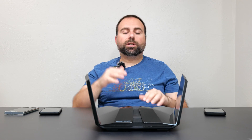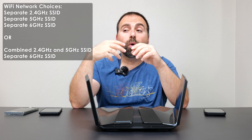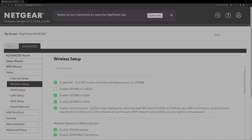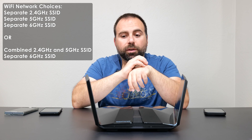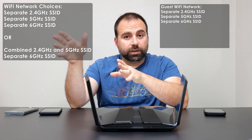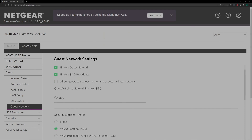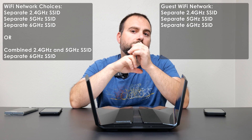What I noticed is on the SSIDs — the Wi-Fi name you connect to — on the main network you can have a separate 2.4, a separate 5 GHz, and a separate 6 GHz band. Or you can have the 2.4 and the 5 GHz combined under one Wi-Fi name, and when you connect your devices it will automatically connect to the appropriate frequency, which is what I typically like to use. On the guest Wi-Fi, as of the current firmware, you cannot do that — you will have a separate 2.4, separate 5 GHz, and separate 6 GHz, with no option to combine 2.4 and 5.